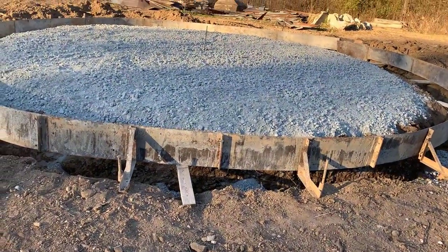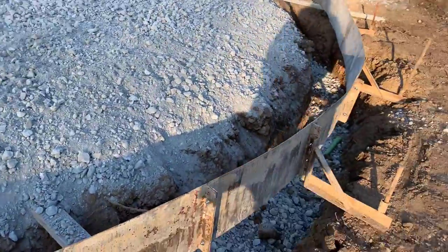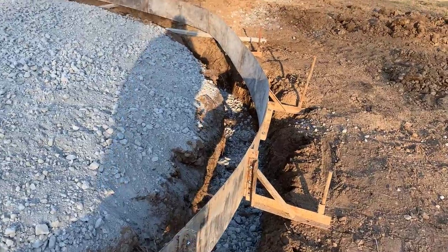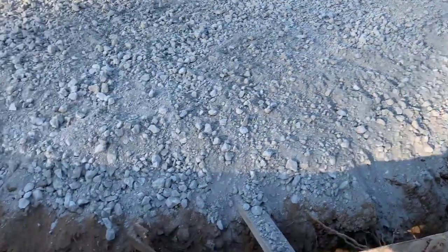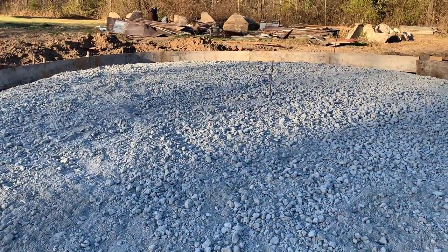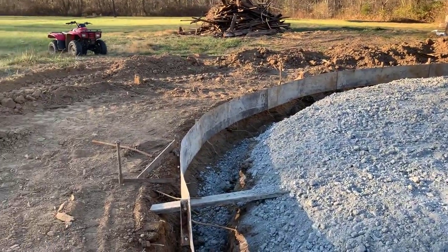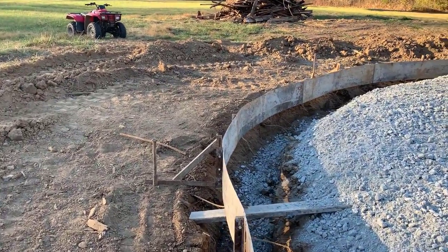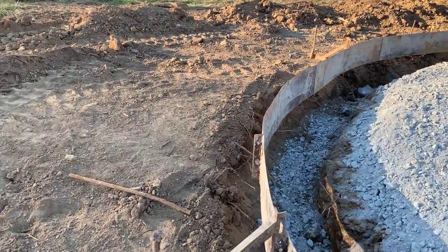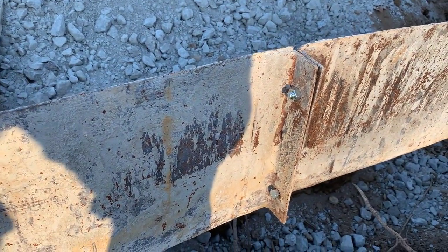The contractor told me he rented these metal forms, and they had to measure them all the way around. The footer is two feet deep, and he did use a laser. There's a pin in the middle that helps make sure everything is going to be level — I was curious about that myself. They also had to put bolts in — little metal pieces used for the forms — so they can tear them apart and use them again if needed.